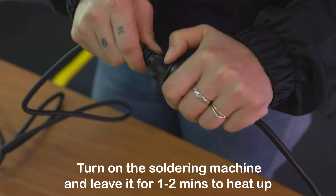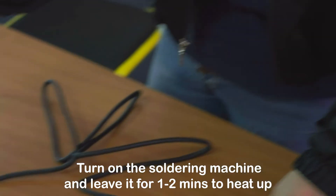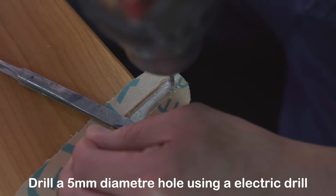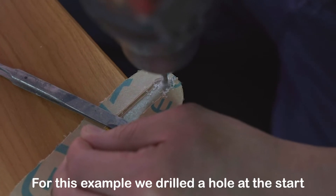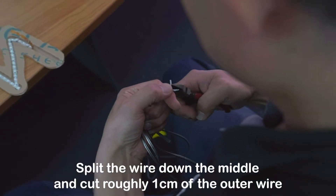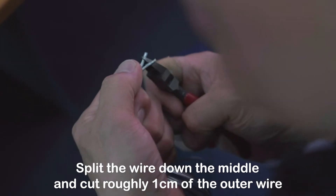Turn on the soldering machine and leave it for 1–2 minutes to heat up. Drill a hole using a carving rotary router bit — for this example, we drilled a hole at the start. Split the wire down the middle and cut roughly 1cm of the outer wire.